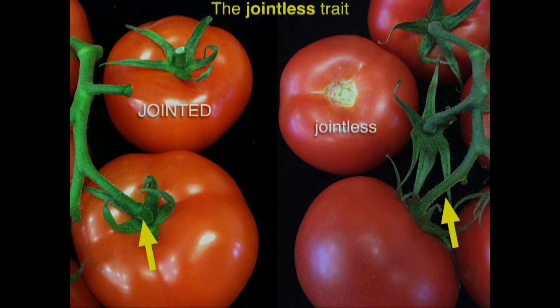This natural mutation that Dr. Rick found completely eliminates that knuckle and that joint. Now when you harvest the fruit, you completely separate from the stem. If you're loading these into your bins, you have to manually remove them. As the fruits ripen, especially in the California processing production, they poke the neighboring fruits, and you have post-harvest fruit damage — it's a major problem with processing.